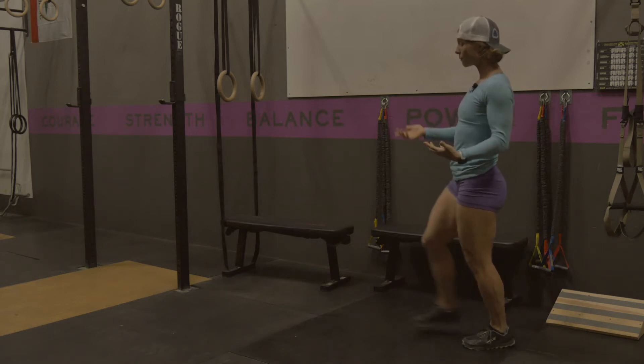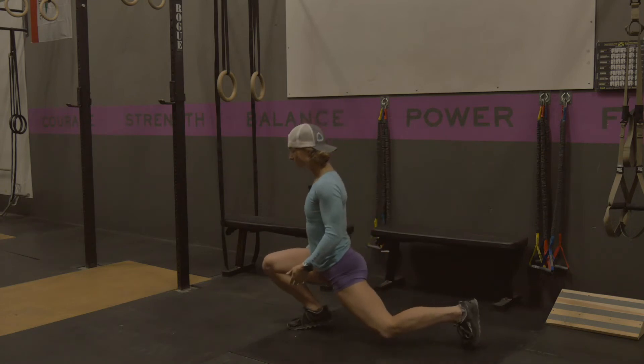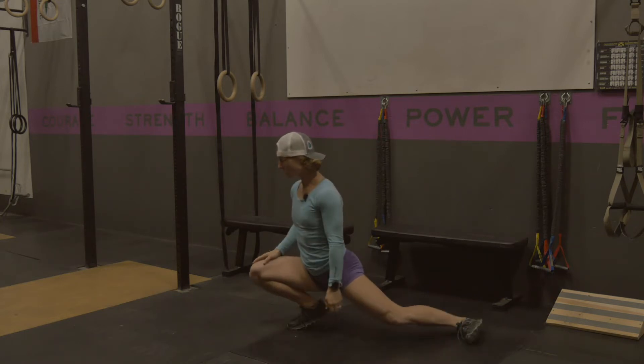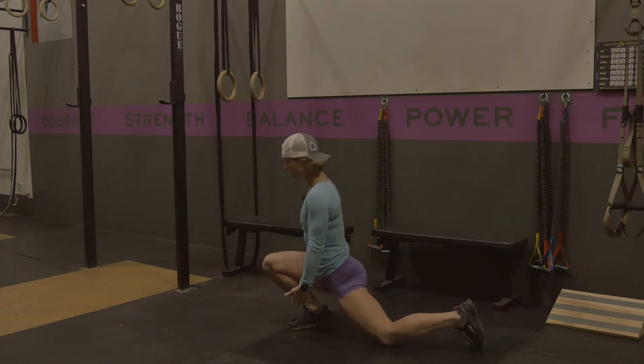You're going to come forward into a lunge. You're going to allow the toe or the heel of that front foot to come up a little bit, and then have your knee come over your toe. Notice this back leg is not turning out — I'm keeping that toe in as well.